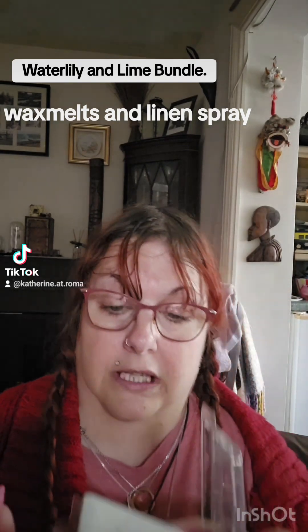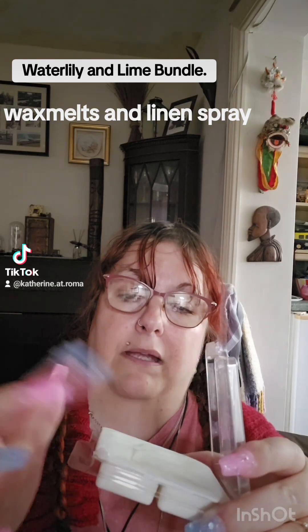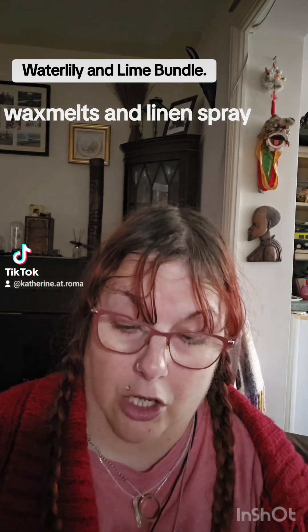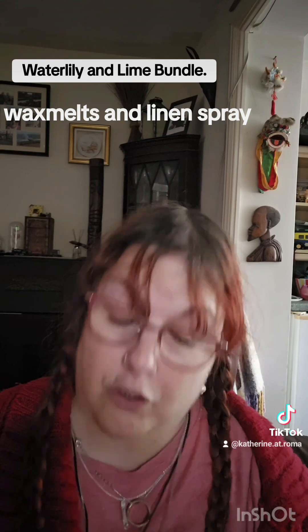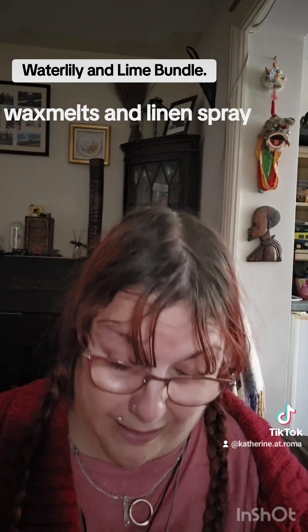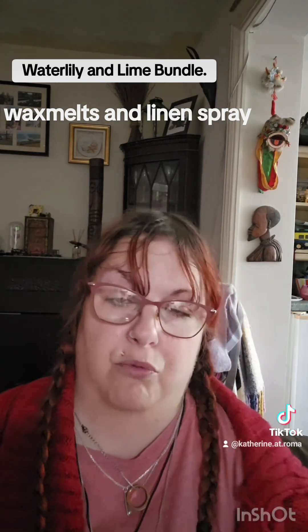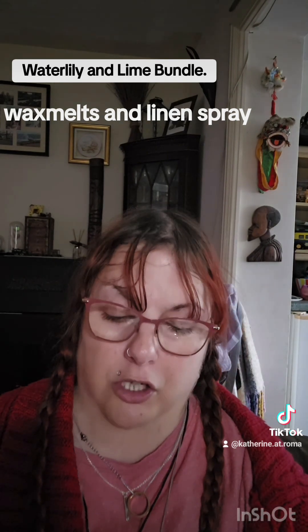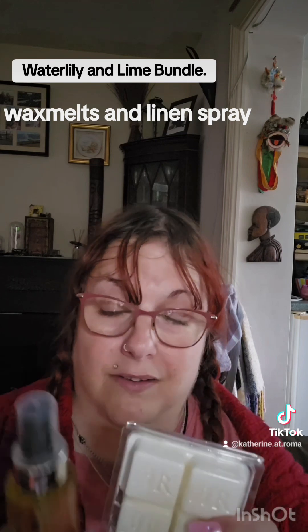The bundle itself — it's soy wax, as you can see. It does flake off, but don't worry about any flaky bits that come off; just add them to the burner and it'll all melt together. With soy wax, it burns at a cooler temperature, so the smell and the burn time will last longer. It's also very easy to just pop out when you're finished. If any gets around, some people have just rubbed it into the skin — it doesn't hurt. It's soy wax, it's not dangerous, it's not going to hurt you.